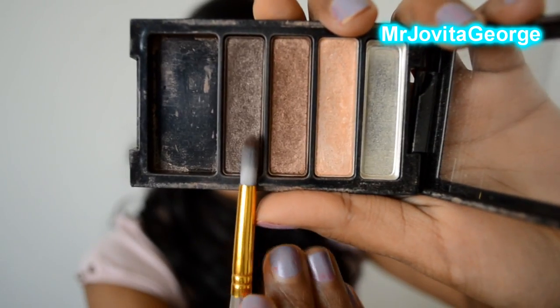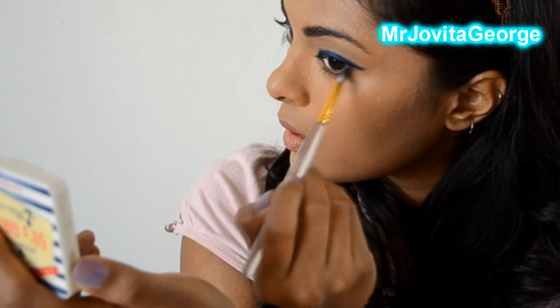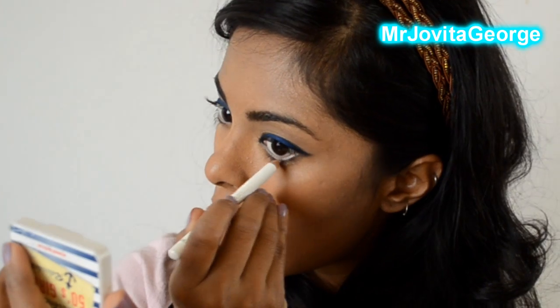Now take a dark brown eyeshadow, smudge it a little bit on the outer corner of your lower lash line just to give it a little bit of depth. Pop a white eyeliner in your waterline to brighten your eyes.